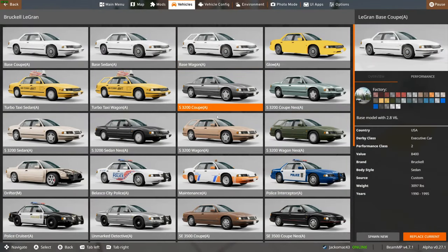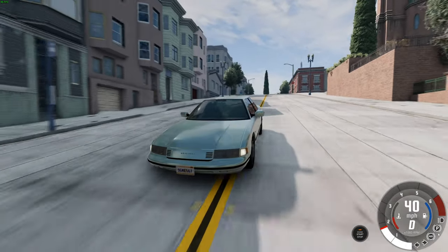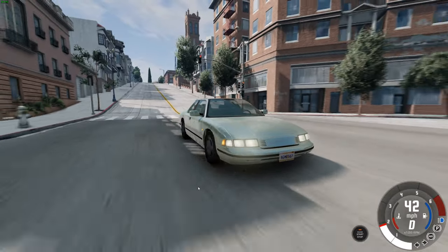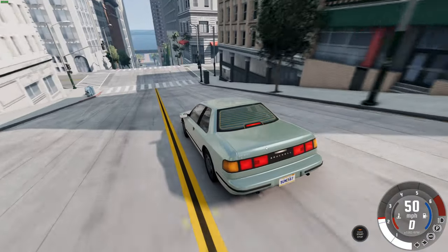Let's check out the other variants. We've got the base wagon — let's go for something more exciting. Maybe the sedan Neo, which must be the facelift. Let's try the coupe Neo first. This is the coupe Neo and it does look pretty good. Let's put those lights on — very smooth looking shape. The rear seems like it's got quite a big boot as well, though we can't open it, which is unfortunate.